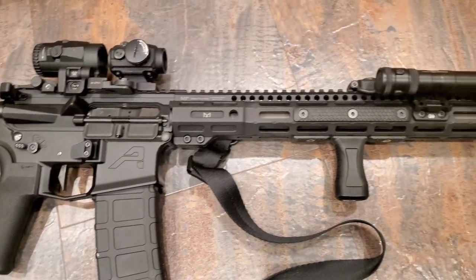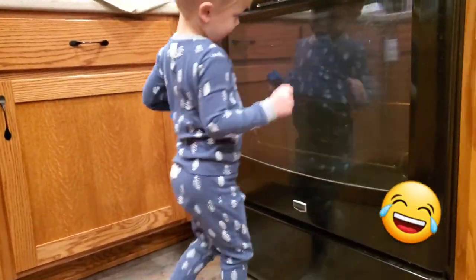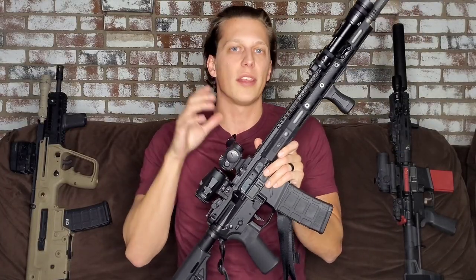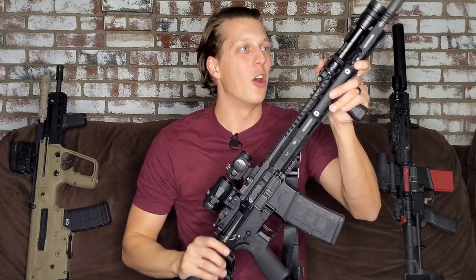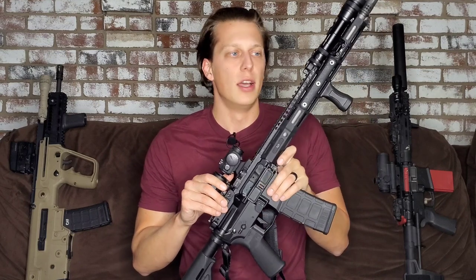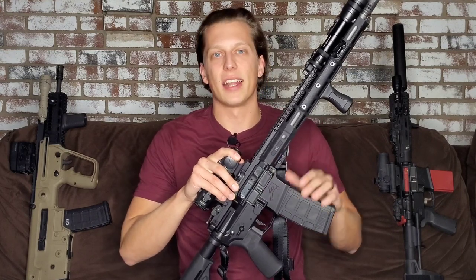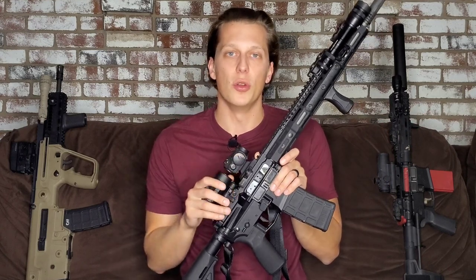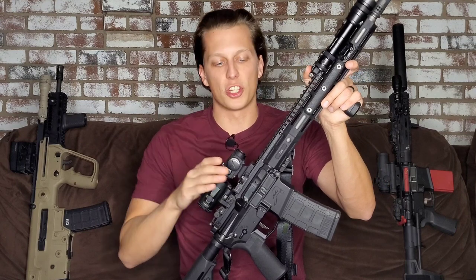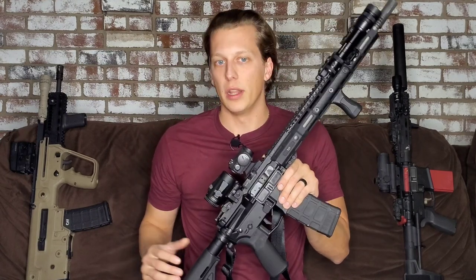Make sure you're super comfortable with your platform because in that situation it's going to be a very stressful environment and you're going to revert back to what you know and what you've trained. Make sure you're shooting this gun, dry firing, manipulating all your controls and buttons, and knowing how to use everything. I hope you never have to use it, but if you're ever put in that situation and have to defend your life or someone else's, be proficient. Unfortunately in law enforcement there's not enough training — it gets set to the wayside — so it's up to you to put the time and money into your firearms training proficiency.